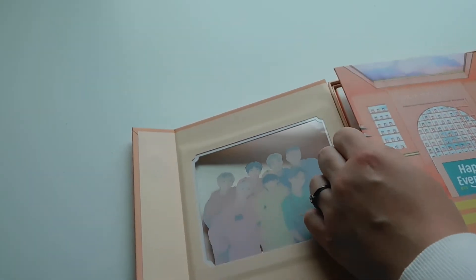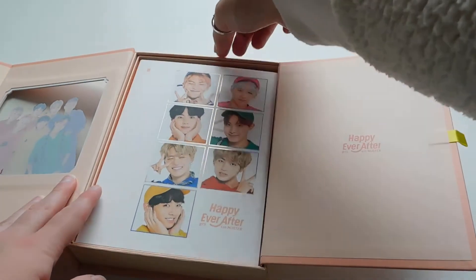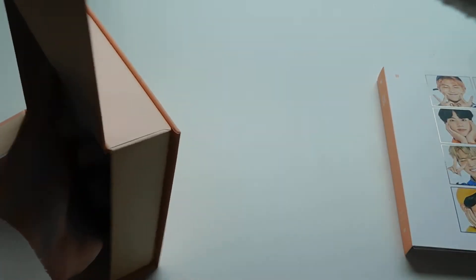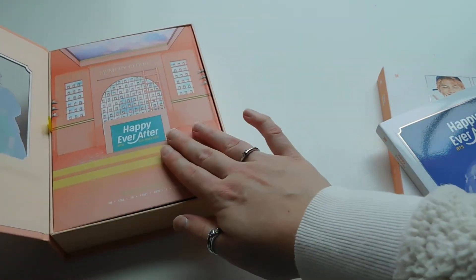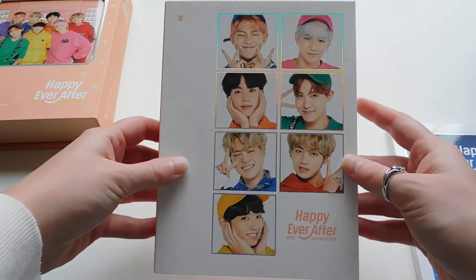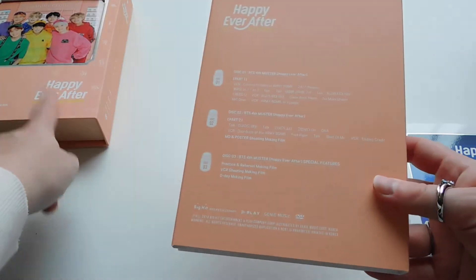I guess you're supposed to open it like that because it has a pull tab here — and then oh, I see what they did. So let me pull everything out, and now everything came out a lot easier. I'll put the box to the side. I think what I'm going to do first is go into this part — I think this has the three discs in it. So here's the front, the side, and the back, which is identical to the other back.